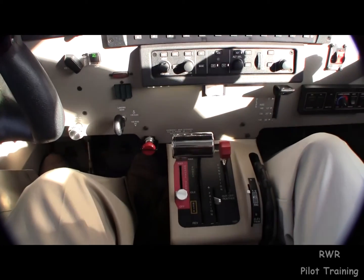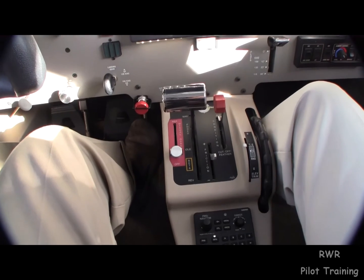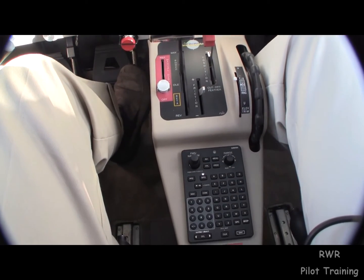Thanks for joining me. This is Dick Rochford — I safely train on it.